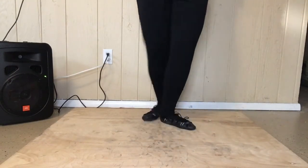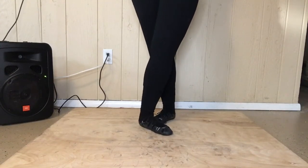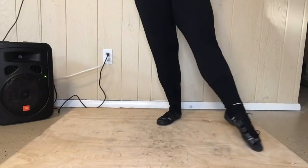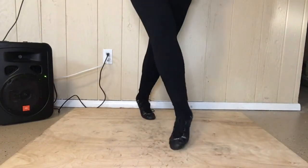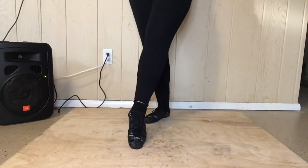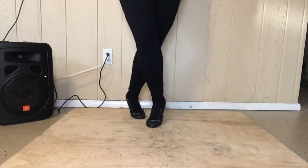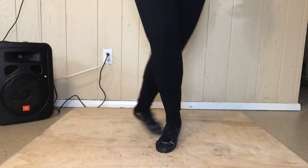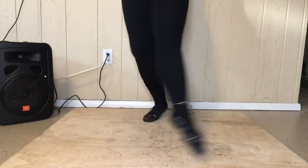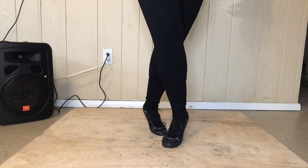Alright, we're gonna put that all together. Right foot in front. Hop point side point. Hop back to three. Ready, set, go. Hop point side point. Hop back to three. Here we go again. Ready, set, go. Hop point side point. Hop back to three. Ready, set, go. Hop point side point. Hop back to three.